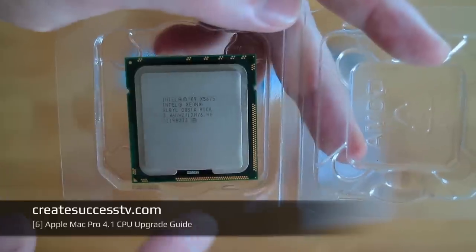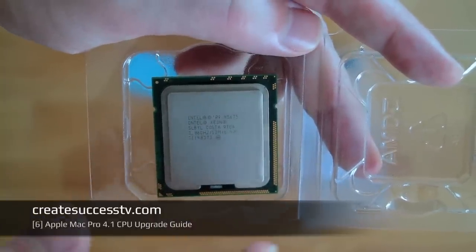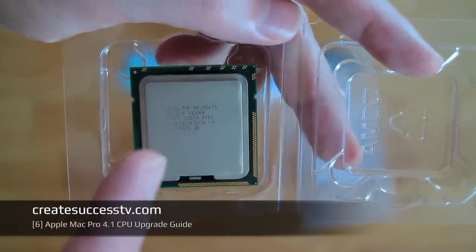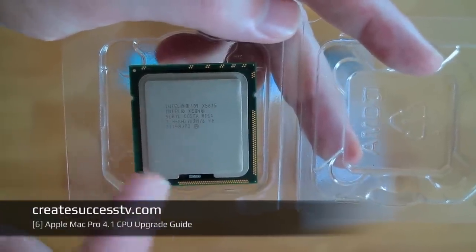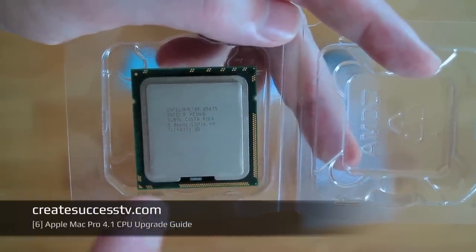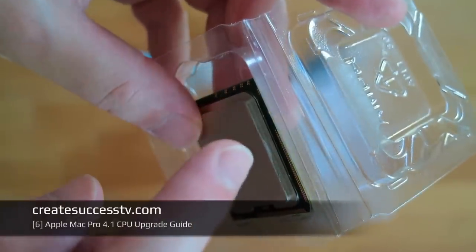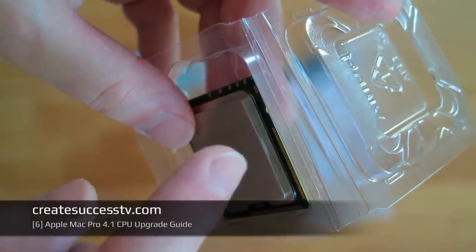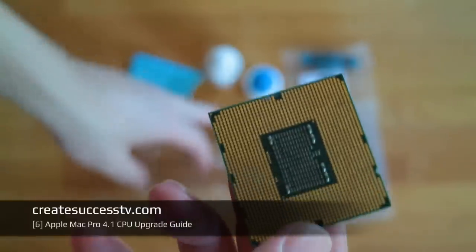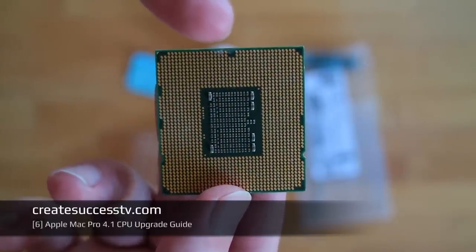The benefit is I get six cores, faster clock speed, and reduced power consumption — which is great value. If you pick the top of the line processor, it will have a higher clock speed but cost twice as much and consume considerably more power. One thing to be careful about when ordering a used CPU on eBay: the one sent to me still had thermal compound on it. That's fine on the heat spreader side, but not good if it's on the bottom side, which makes me nervous.